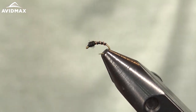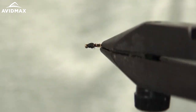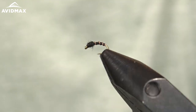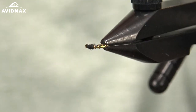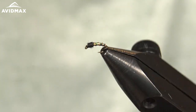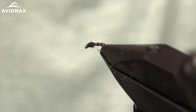Super simple little pattern that is very relevant during the winter — a must-have winter fly — but can be fished all through the summer months and in shoulder seasons as well, with midges being such a valuable food source for so many trout out there. So there's a Flashback Black Beauty.